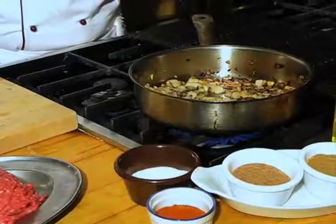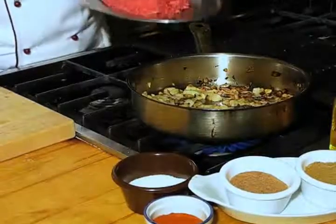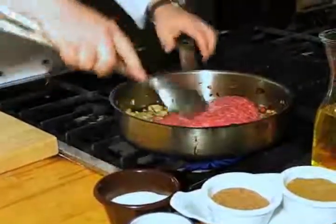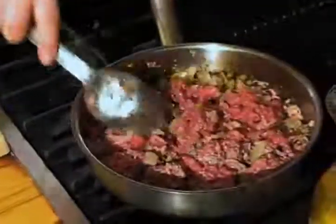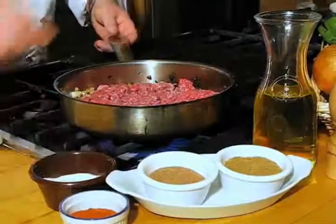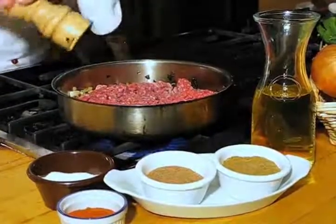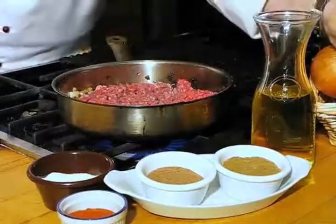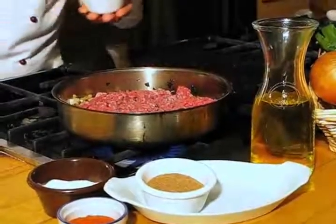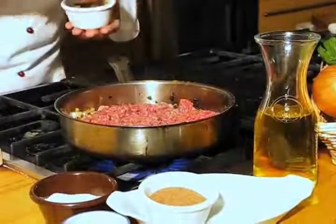Now that our onions are browned and our spaghetti squash is in the oven, we have to brown the meat. Lean ground beef goes right into the pan with the onions. Break it up. Don't forget to season your meat — a little bit of salt, a little bit of pepper. And in this case, our other twist is adding a little bit of cumin. Powdered cumin will give it a very nice, exotic taste. If you don't like cumin, don't use it or use something else.